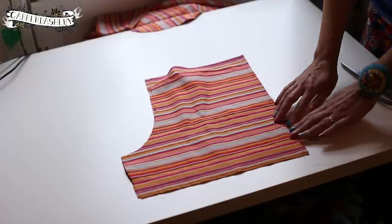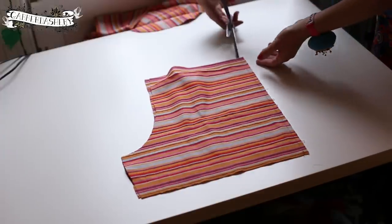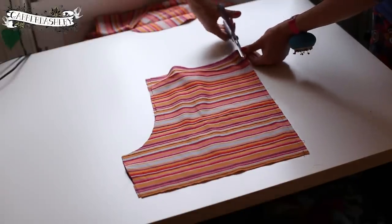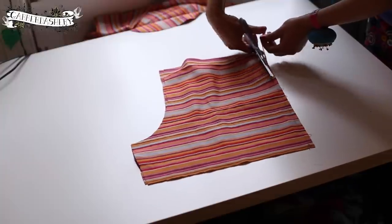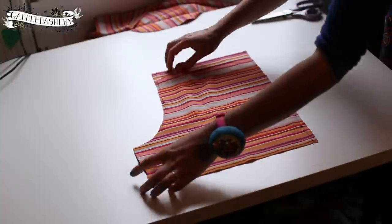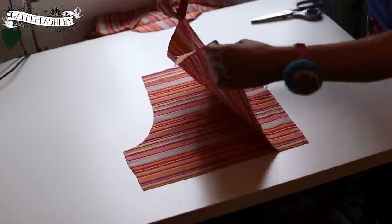I'm going to use my pinking shears to stop the fabric from fraying. Pinking scissors have a serrated zigzag edge, but you could of course use the zigzag stitch on your sewing machine — it's just a quick, easy way to do it with these scissors.